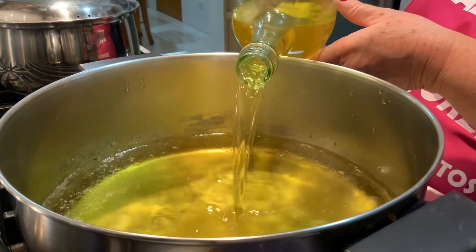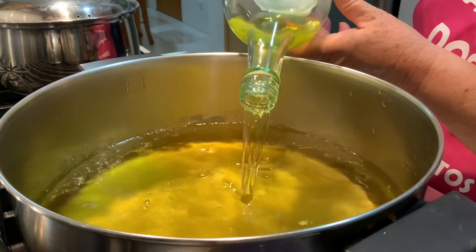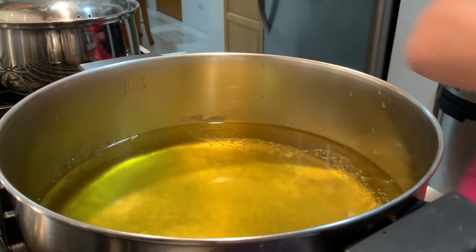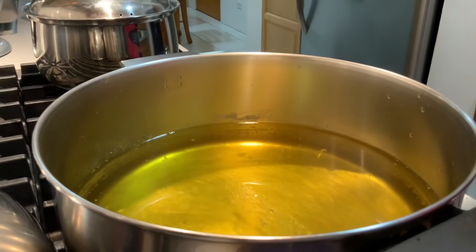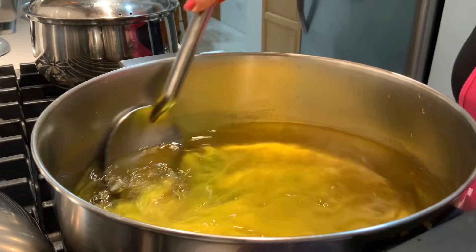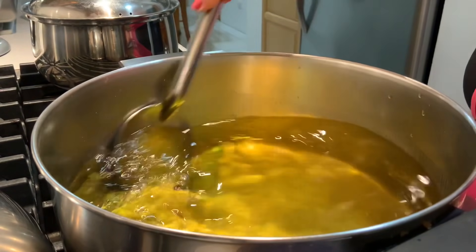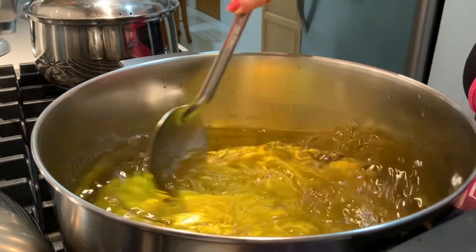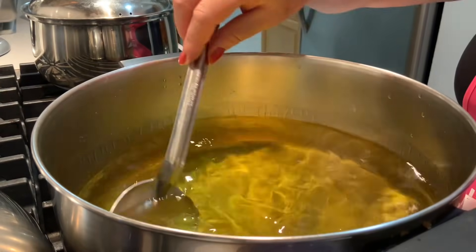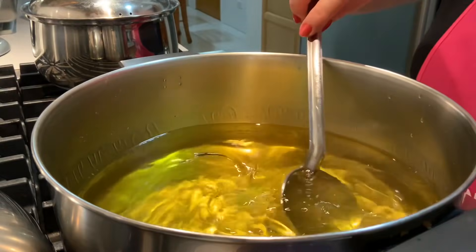Eu não uso corante nenhum aqui neste licor — isso é a cor da tangerina. Há pessoas que juntam corante, mas eu não gosto. Pronto, agora vou deixar arrefecer por completo. Depois é só pôr nas garrafas ou na licoreira, o que quiser — mas quando estiver bem frio.